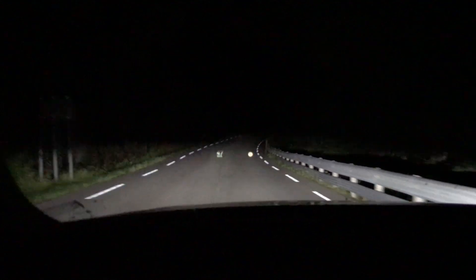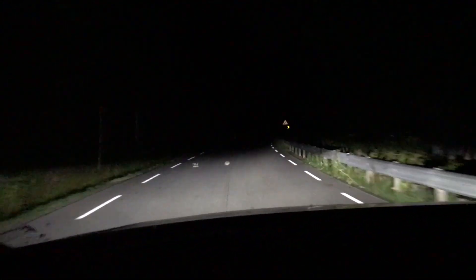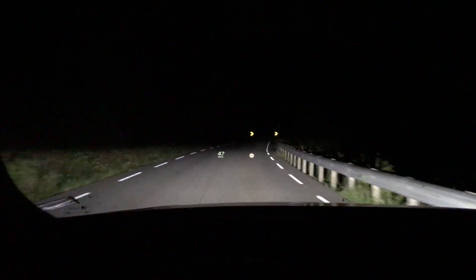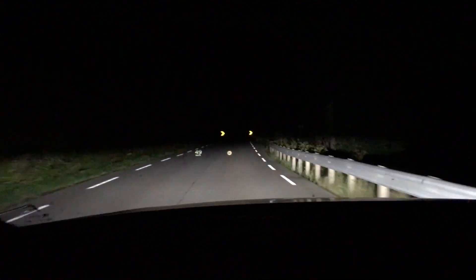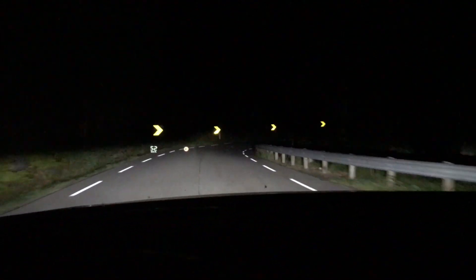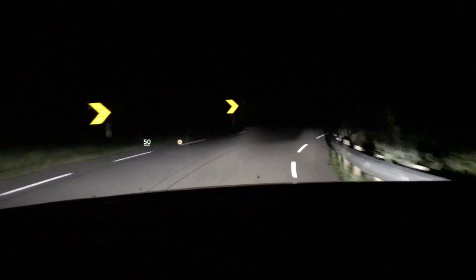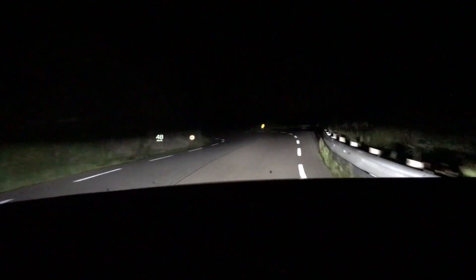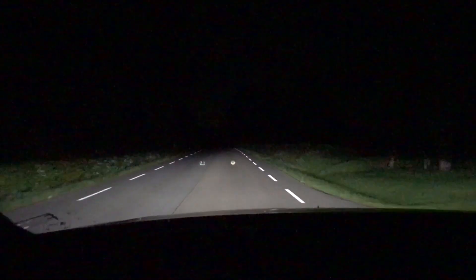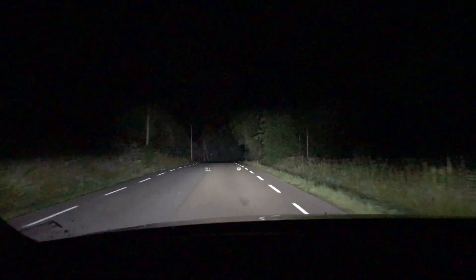I'm turning off the automatic high beam function to show you something else — I'm rocking the steering wheel and as you can see the low beam is actually turning with the steering wheel when you're at a little bit of speed. We can try it in this corner and see how it performs — it's straight, then I'm turning, and as you can see the light turns in.